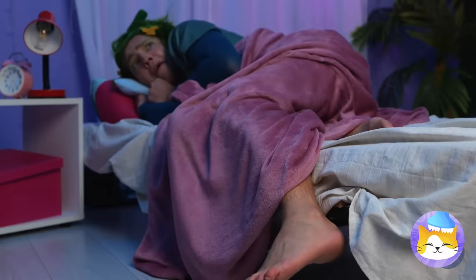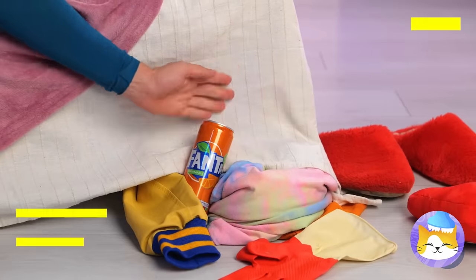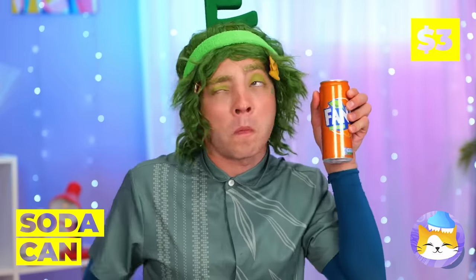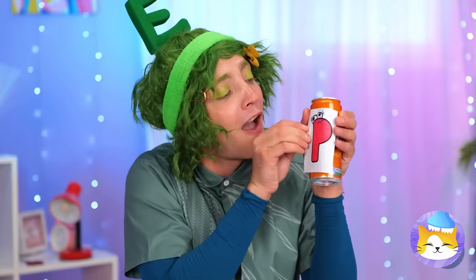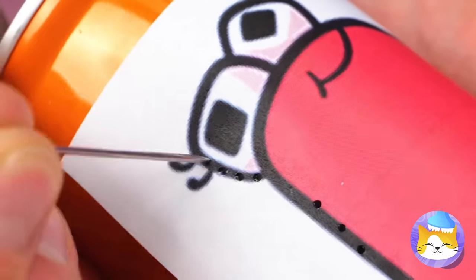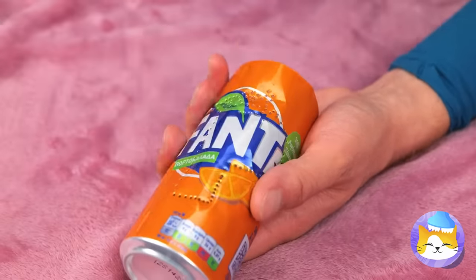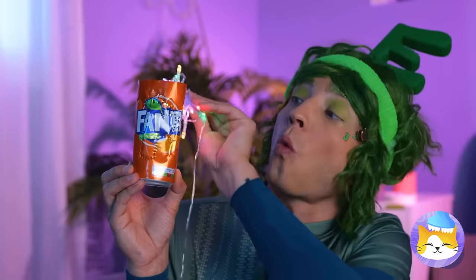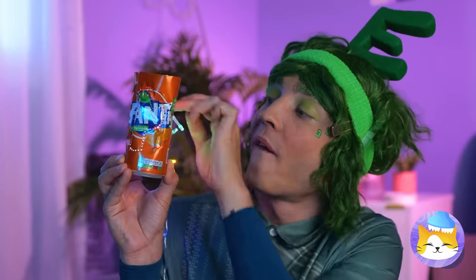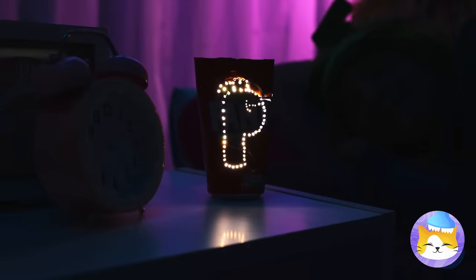Lights out! What's that? Oh no! A clown! Oh, it's only V — and he brought soda! The can is empty, but we can still have some fun! Add a letter and poke around the outline! When you're done, add some lights — and it's a brand new night light! Now let's get some sleep!